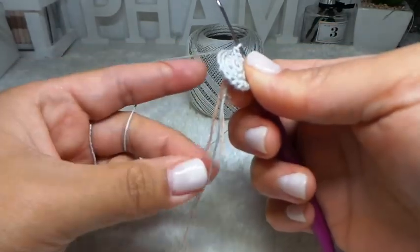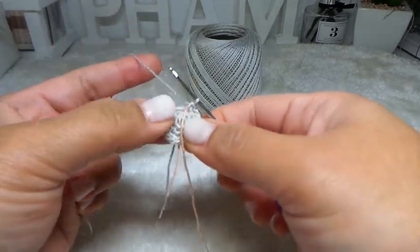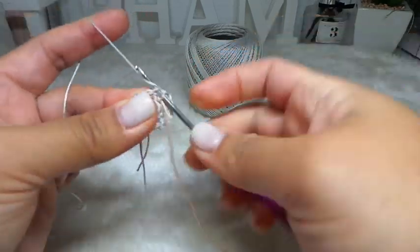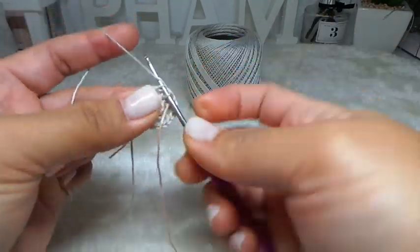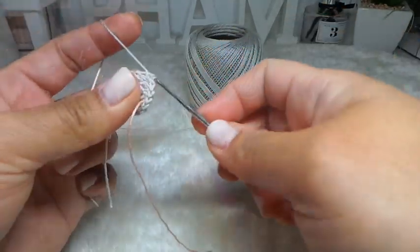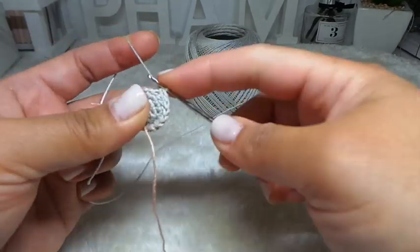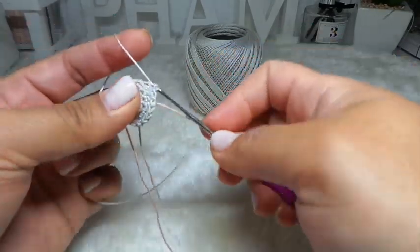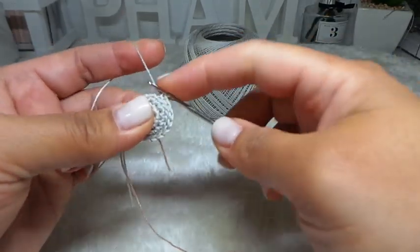Next row, row 4: I'm going to make 1 single crochet each stitch around — so 18 stitches. Now I'm going to work at the back loop only: 1, 2, 3, 4, 5... all the way to 18.